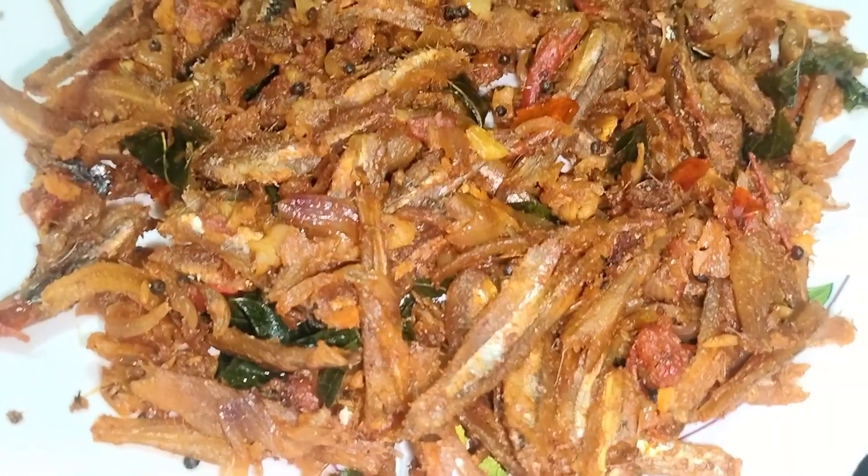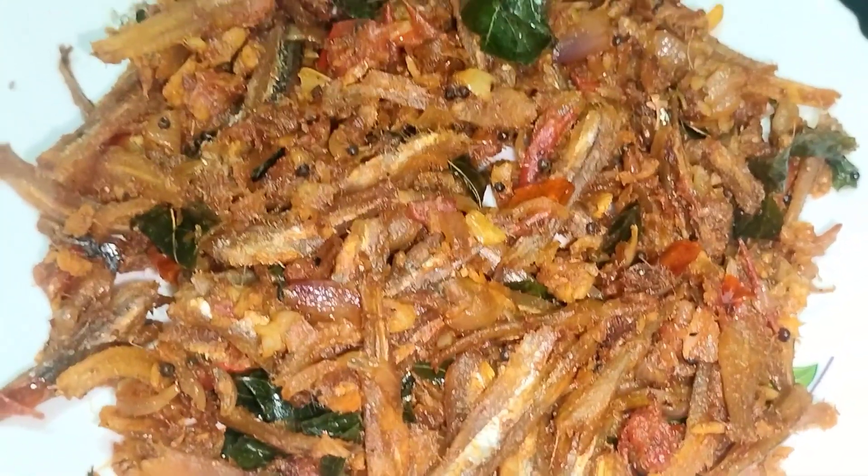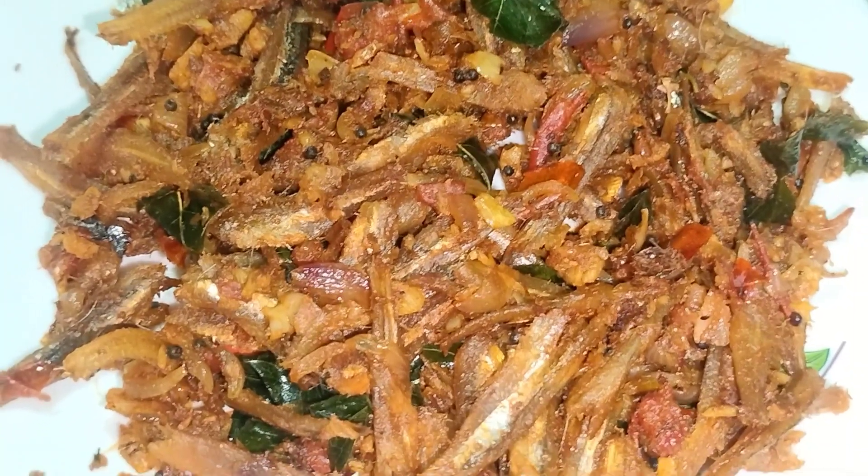When we are talking about this, we will show you how they are making a special recipe of the Nethili Karuvadu fry.